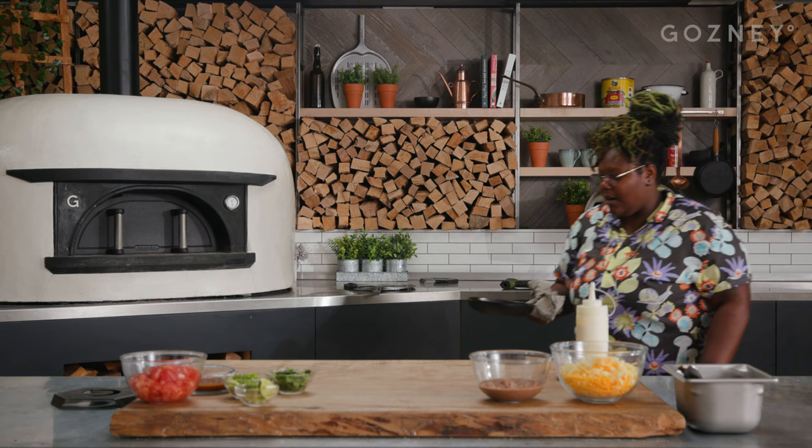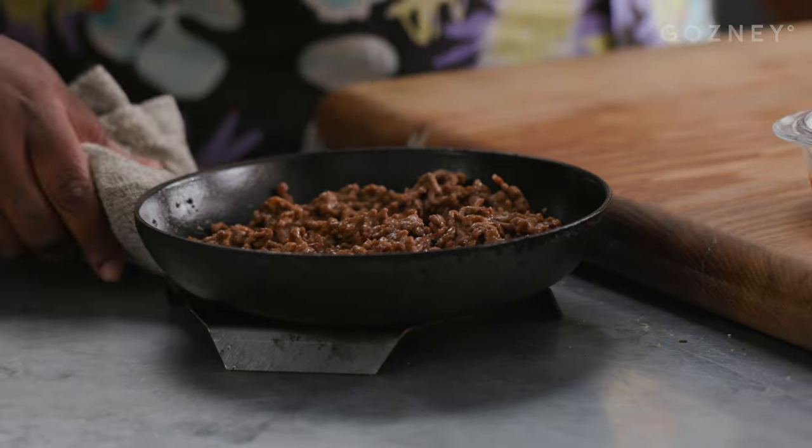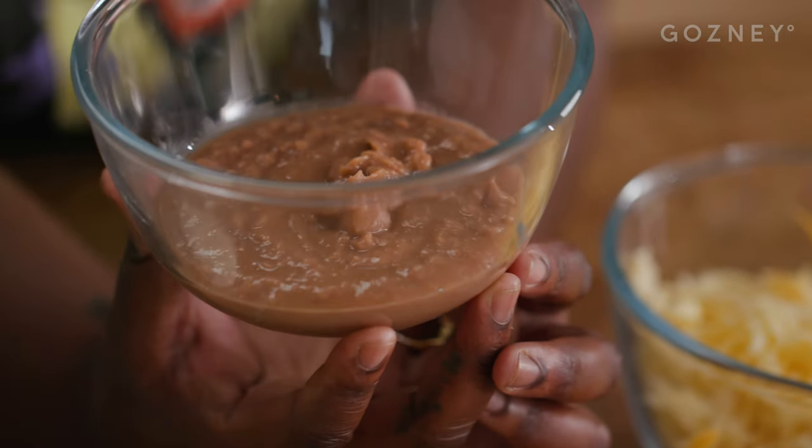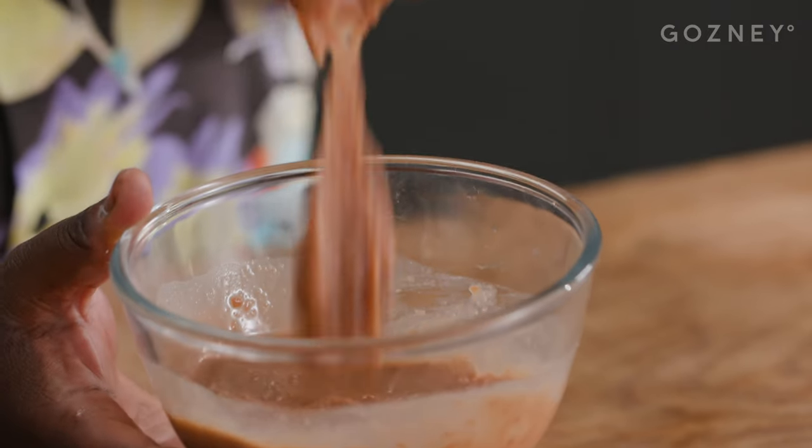We're gonna pull out our ground beef, let this cool for a few minutes, and then start on the next component of our dish — refried beans. You can get store-bought; you do not have to take the time to do all the steps for this. Super simple — just get a can at your local supermarket. We're gonna incorporate these with a little bit of water so they're nice and smooth. You can warm them up in the microwave or put them in a saucepan and add a little water to loosen them up.